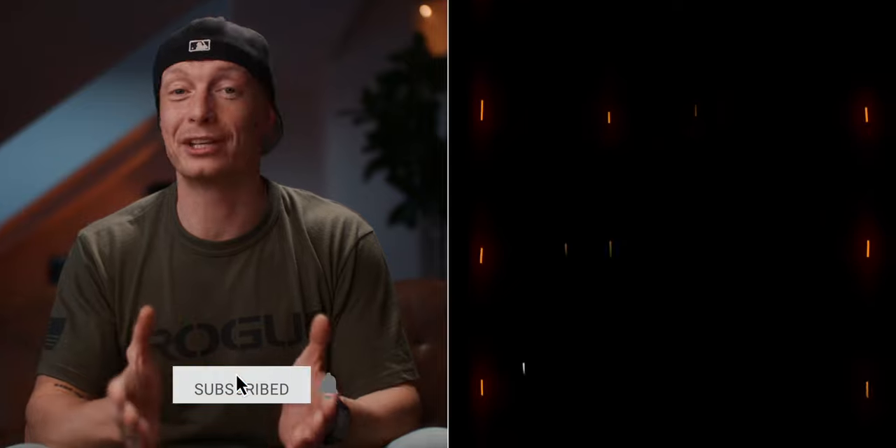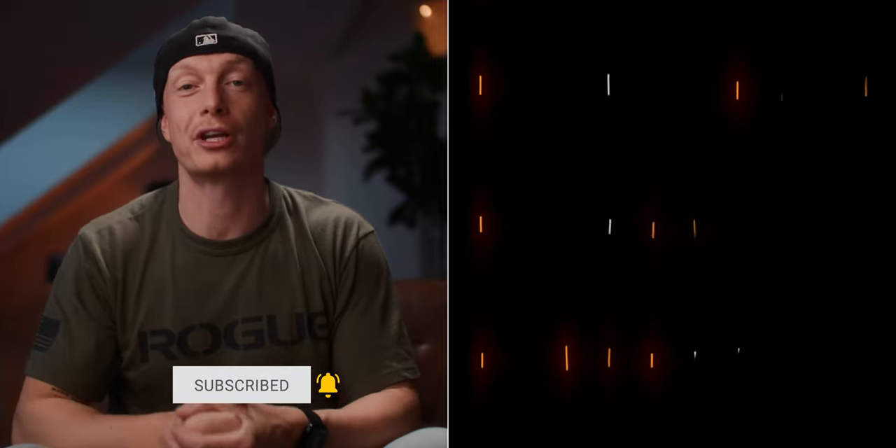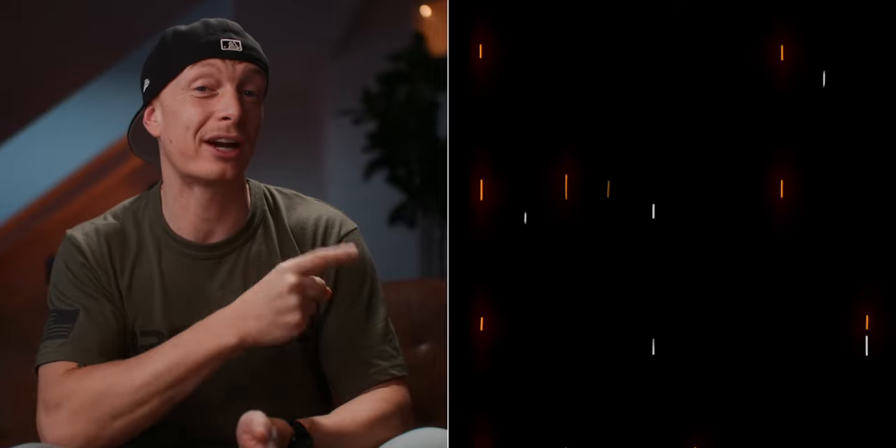I hope you liked this behind the scenes of my short film Forgotten. If you did, please give this video a thumbs up because it really helps the channel grow. And since you're already here, maybe check out one or two of these videos — how I color graded the Canon C70 and the trailer to my upcoming short film Cutting Edge.